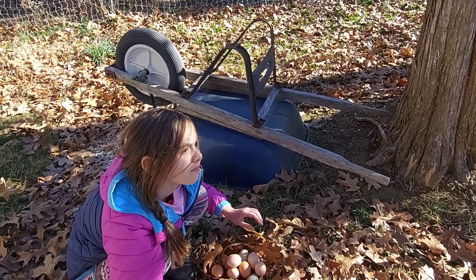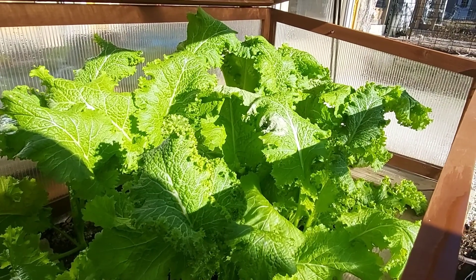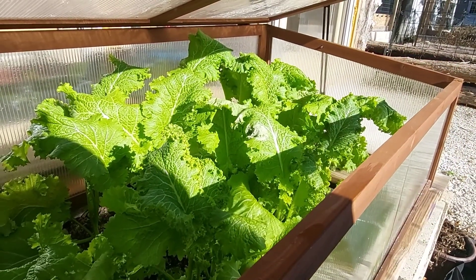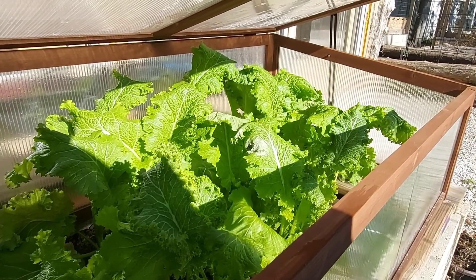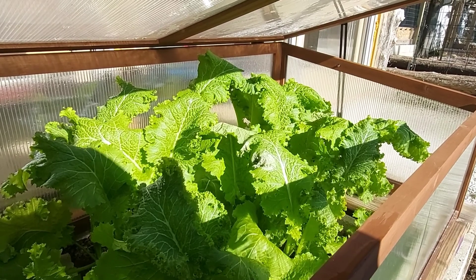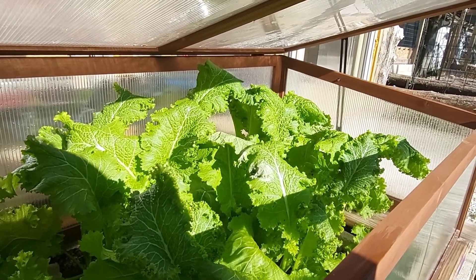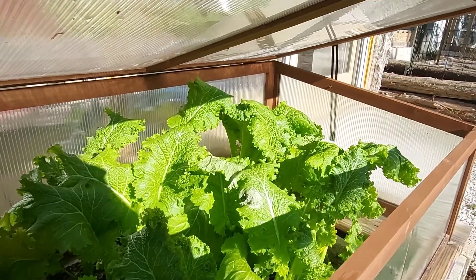They're hogs — screaming! Here are our cold frames. I thought it was kale, that's what my friend said — they gave it to us. My husband says it's very spicy, like a mustard. But we have some fresh greens for the winter; they stay really well in these cold frames.